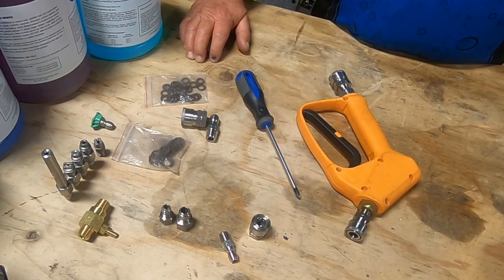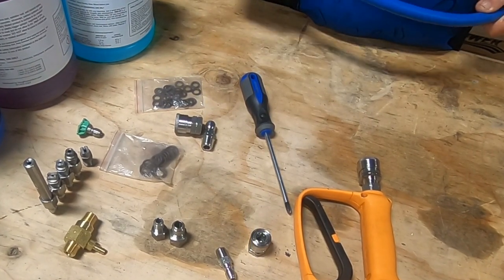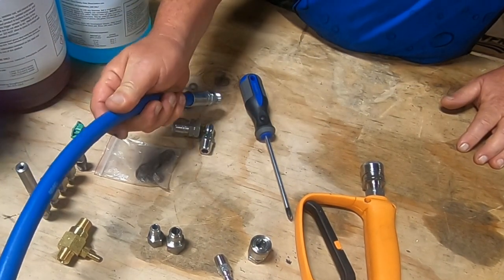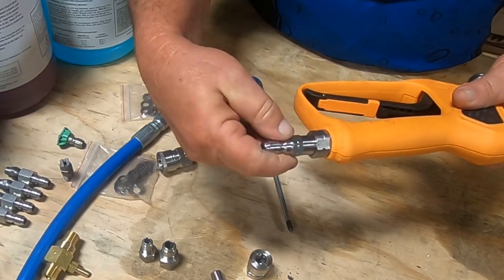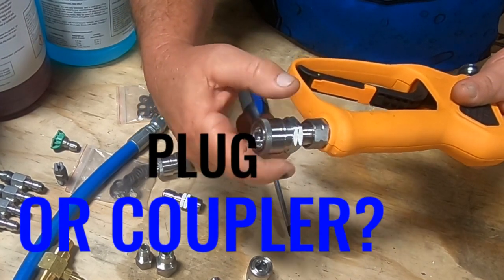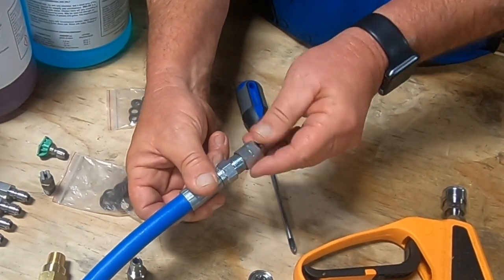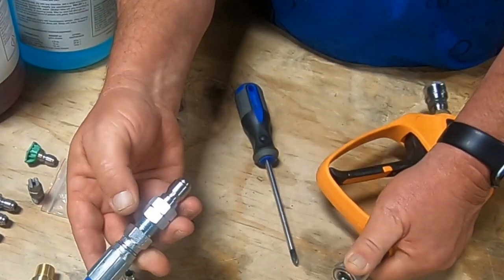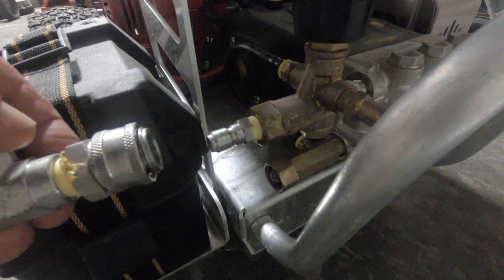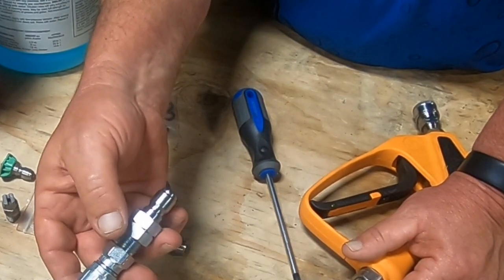One of the decisions you have to make when setting up your rig or machine is what your lead fitting is going to be — meaning which fitting, coupler or plug, will you use at the bottom of the gun. I was taught early on that the plug points the way of the water. So for me, at the bottom of the gun is always the coupler, because on the end of my hose I have the plug. Same thing on my machines — the fitting coming off the machine is the plug, and the fitting coming off the hose reel is a plug. Everywhere we have a fitting, the water flows through the plug.